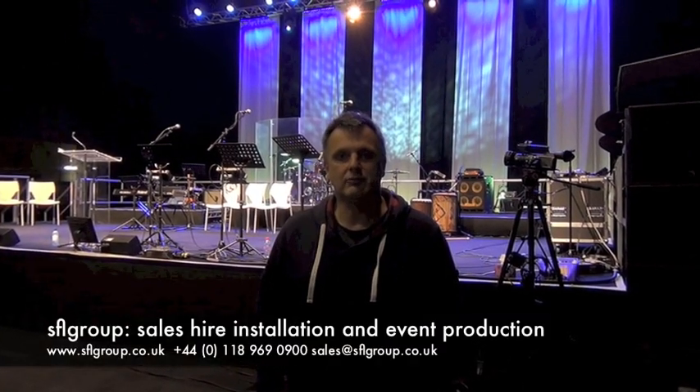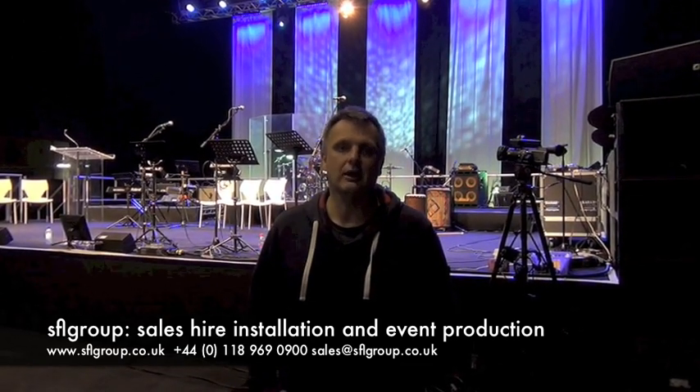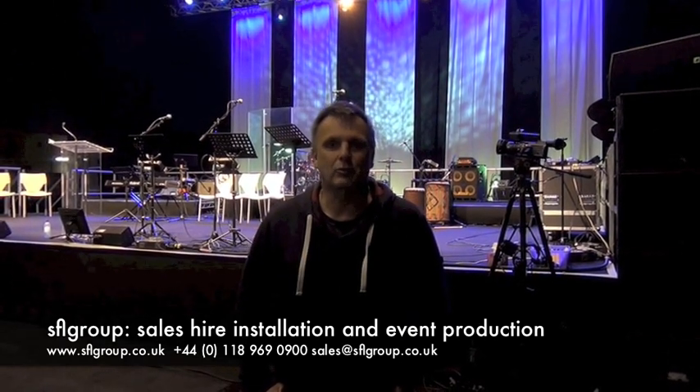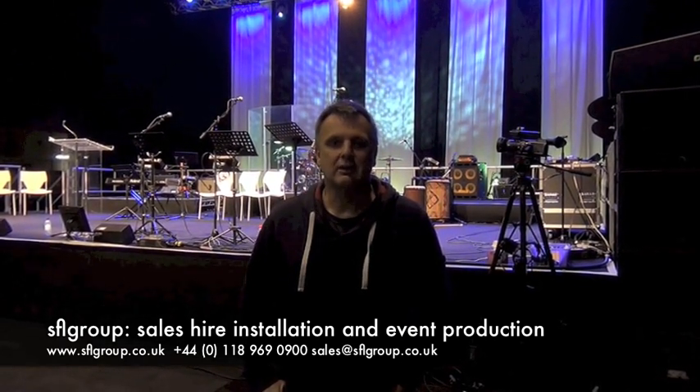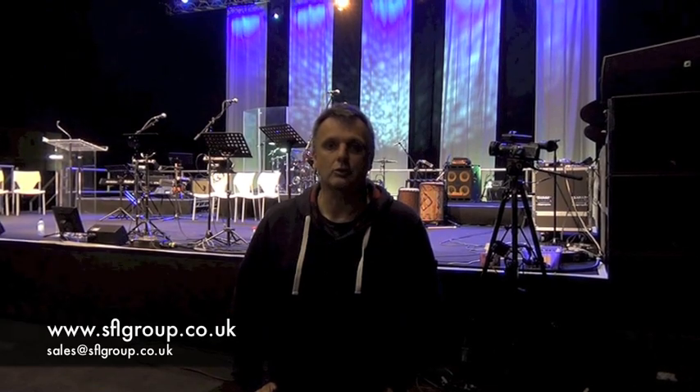My name is Mark Payne. I've been here with David Heath. Together we're producing sound, lighting, video, environment, draping and staging for the Together at West Point event. It's been my pleasure to take you through some of the audio solutions we've used here. You can contact me at mark@sflgroup.co.uk and visit our website at www.sflgroup.co.uk.